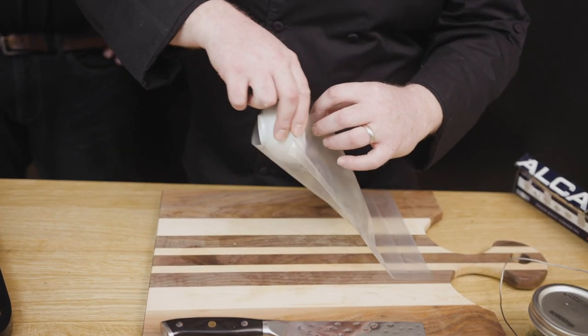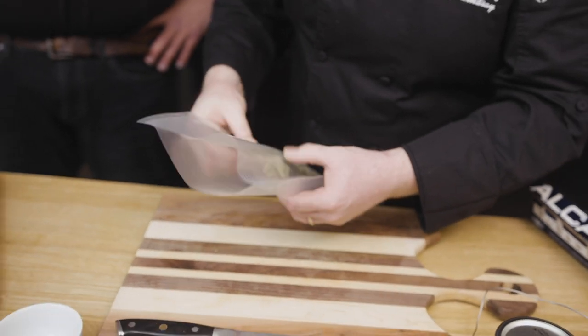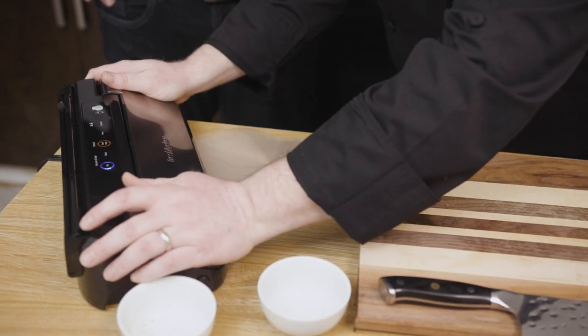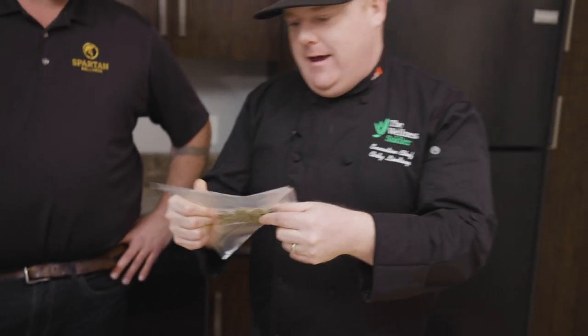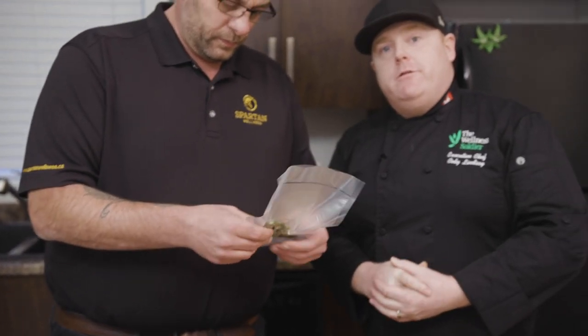We're going to take our cannabis and add it into our bag. Just make sure it's kind of flat so the water can hit all the places that you want. Then seal it up - vacuum seals it right in there, gets the air out. So there we go, we got it in our vacuum seal. You can see that the surface area will hit the water. A sous vide doesn't go above 212 degrees, which is boiling temp. So a good way to decarboxylate in the sous vide is 195 degrees for about an hour to an hour and a half.